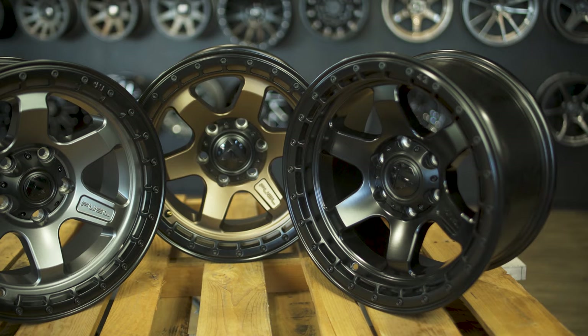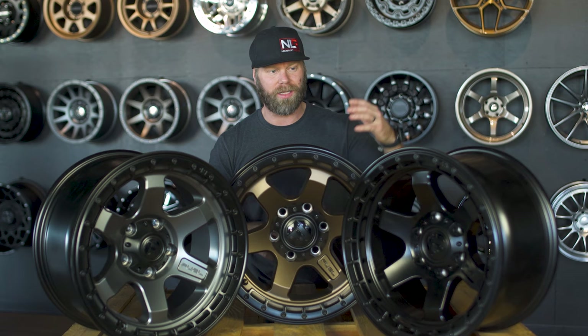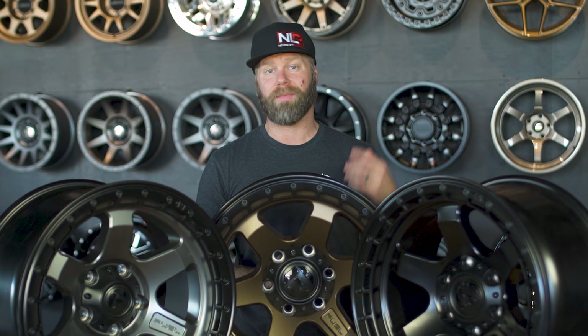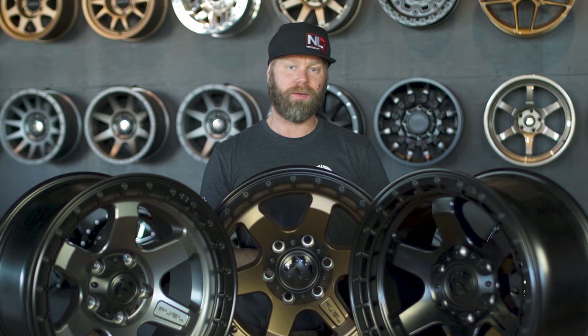Here's the bronze wheel — it's a nice color, not too dark and not too light, a good in-between bronze. Then we have the semi-gloss black and of course the gray. Pretty excited to introduce the new Ken Block designed Fuel Off-Road wheels to you guys. You can find them on trailbuiltoffroad.com or by clicking the link above for pricing and all that good stuff.